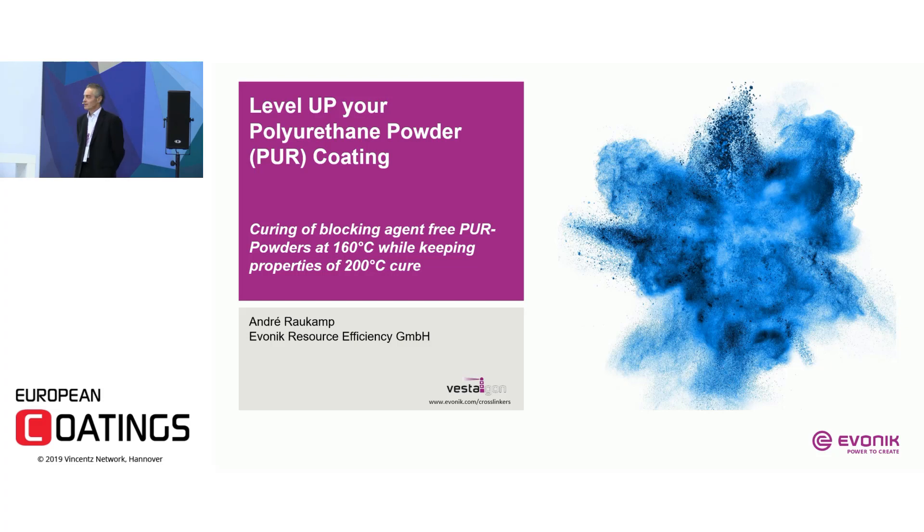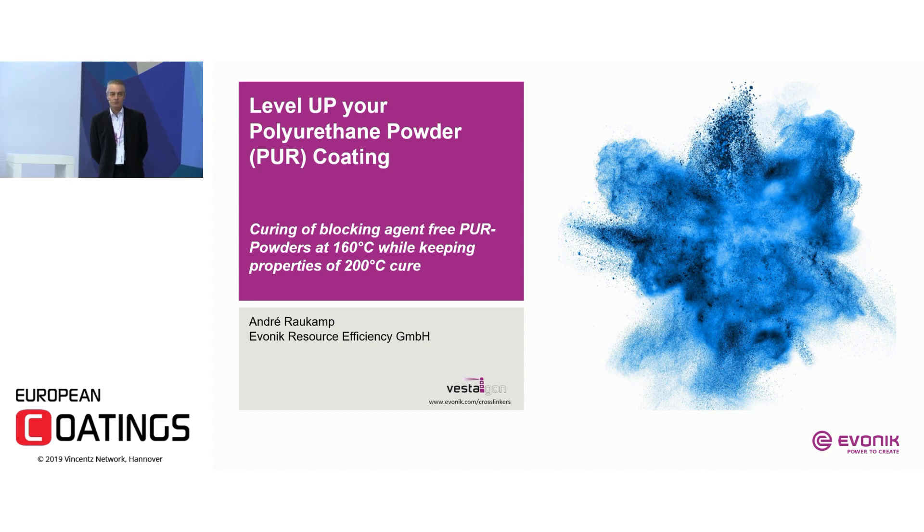Good morning and welcome to my presentation, which is called 'Level Up Your Polyurethane Powder Coating.' This is an approach on how to cure blocking agent free polyurethane powders at lower temperatures while keeping properties like those known from curing at 200 or 180 degrees Celsius.